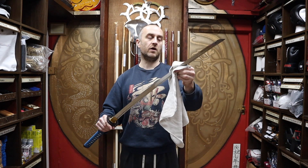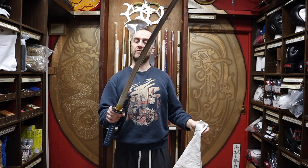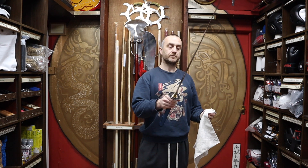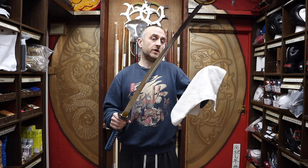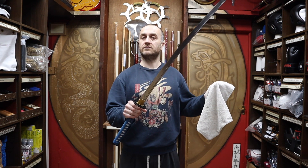That is all the oil off it, and that is ready to use. If you're doing some cutting practice, doing a bit of training on your own or in your club, that's all you need. You've got a nice clean sword and it's ready for training.